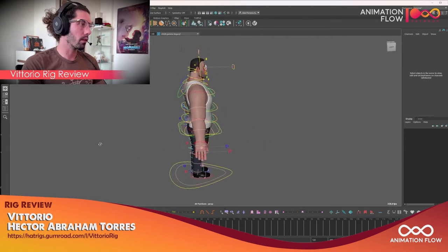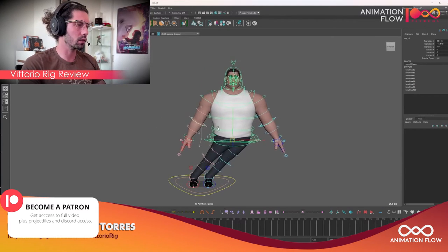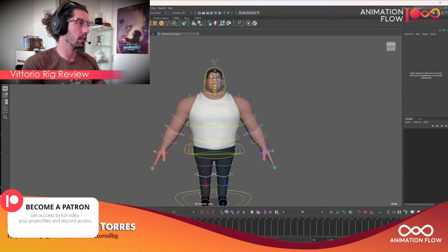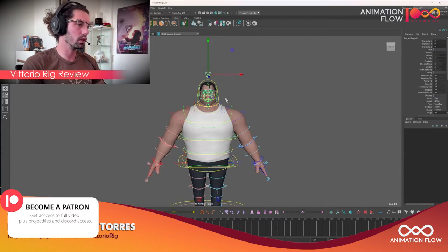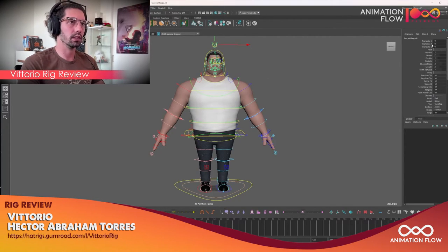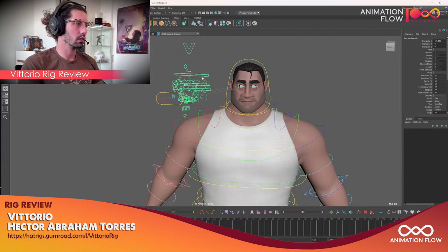First of all, the rig is very light. I do have a powerful computer, but it is real time on my end, so that is a huge plus. Going over the basics, we have two mains here. All the visibility stuff is on the top, which I love — there is nothing scattered around for specific parts. And we have the translation of the face controllers if you want to keep them to the side, which is pretty interesting. You can still manipulate, but everything is just over to the side.